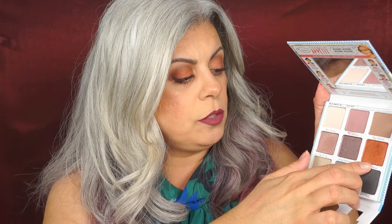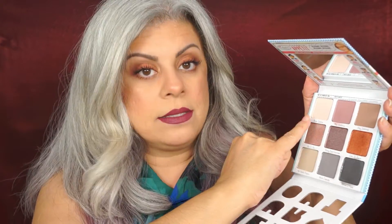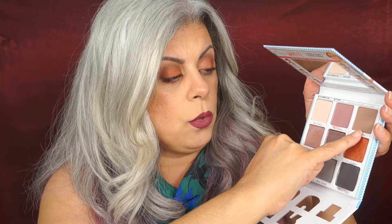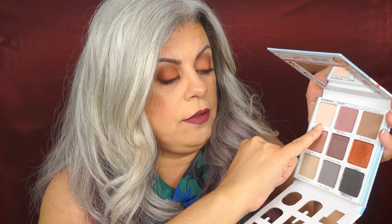These look like they're shimmer shades. These are satin finish. This one looks like it has the tiniest bit of glitter in there, but it's not chunky or big — you can hardly even see it when you swatch it, but it's there. And then these are the mattes. I like this color for my skin tone; it works really well. This is a nice color for a transition shade or actually an all-over-the-lid shade.